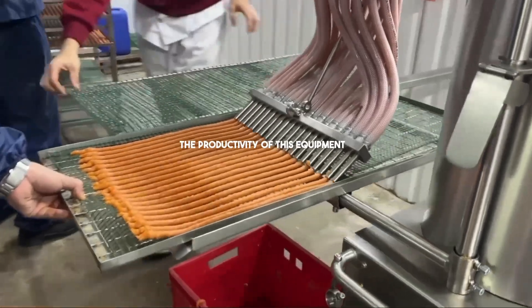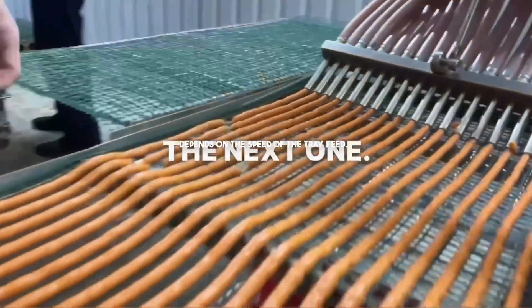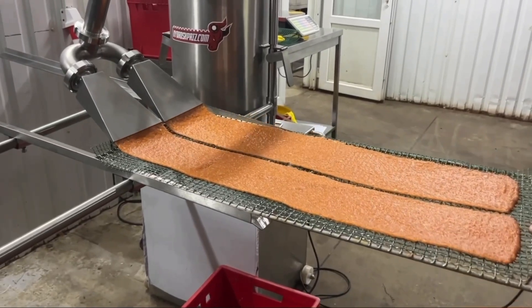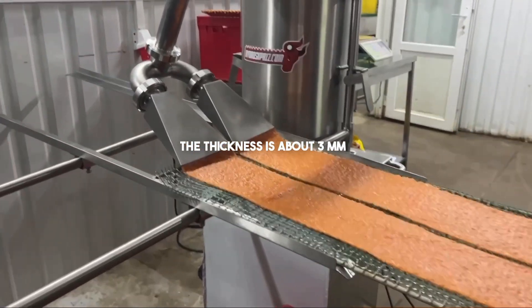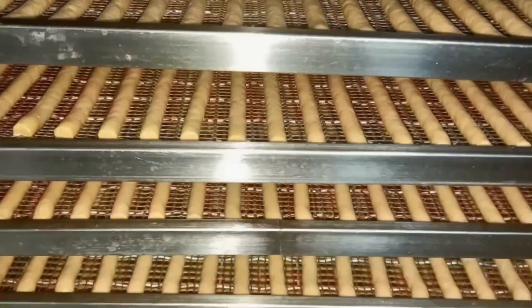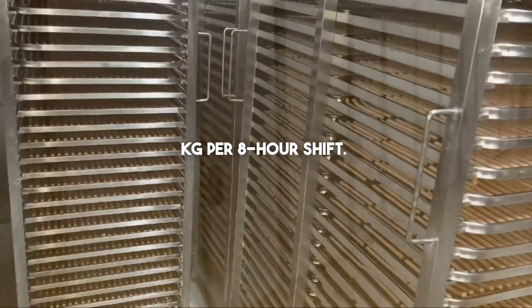The productivity of this equipment depends on the speed of the tray feed. It's also very easy to shape jerky from minced meat in layers. The thickness is about three millimeters and the width can range from 100 to 200 millimeters, then they're sliced. With equipment costing less than 10,000 euros you have the ability to produce caseless snacks up to 1,500 kilograms per eight-hour shift.